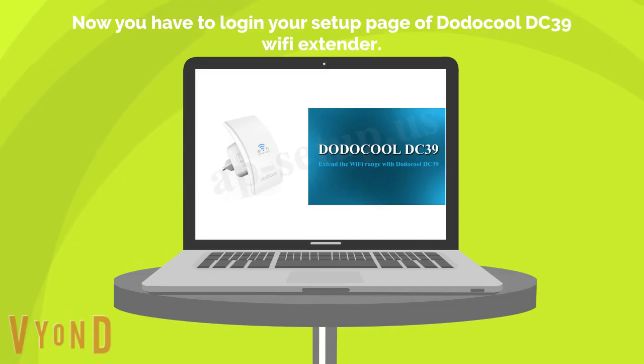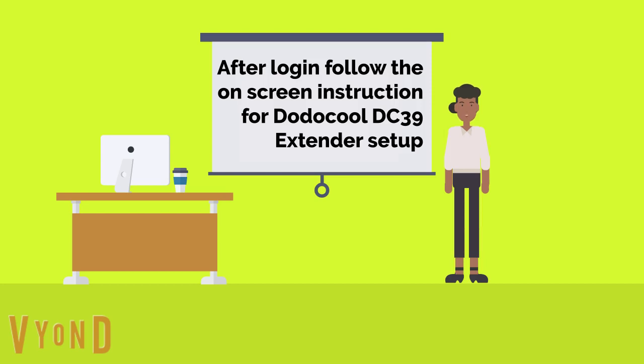Now you have to log in to the setup page of the Dodo Cool DC39 Wi-Fi Extender. After login, follow the on-screen instructions for the Dodo Cool DC39 setup.